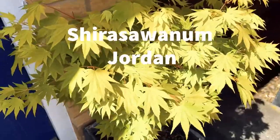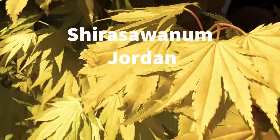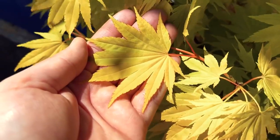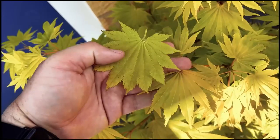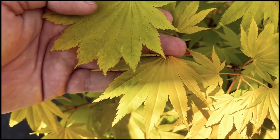This next tree is a Shira Sawanum Jordan, which is very similar to the Aureum, except that it has more of a yellowy coloured leaf. The tree is more of an upright growing tree and is more tolerant to sun than the Aureum. But in many respects it's really quite similar, and you can see a comparison of the leaves here.